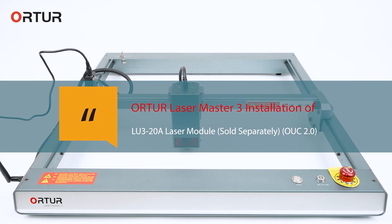Order Laser Master 3 installation of LU3-20 laser module, sold separately, with UUC 2.0.